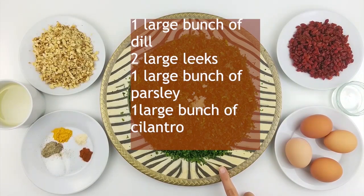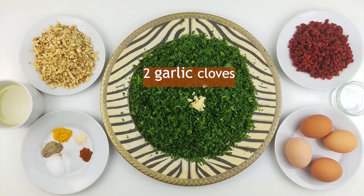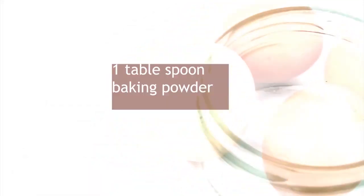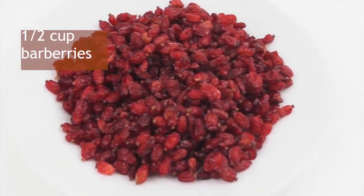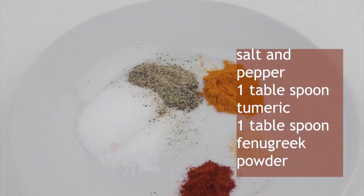Let's start with the ingredients for Kukusapsi. One large bunch of dill, two large leeks, one large bunch of parsley, one large bunch of cilantro, two garlic cloves. As you see, I already chopped and minced the vegetables and garlic and mixed them together. You also need four eggs, one tablespoon of baking powder, half a cup of berries, half a cup of walnuts, and four tablespoons of olive oil.